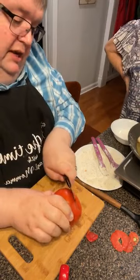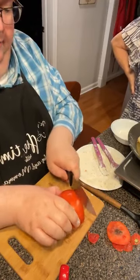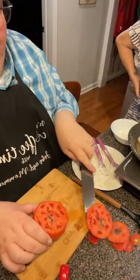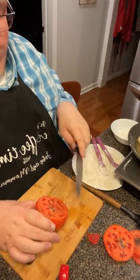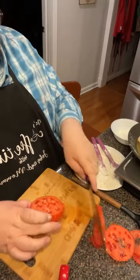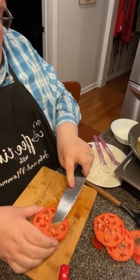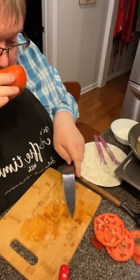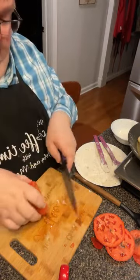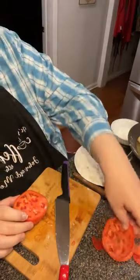There's a bad spot on this one — going to cut that off. We may just have to go to a whole new tomato. It looks like it's rotten to the bone, as they say — not really rotted, just a spot, but I don't want to taste that. First your nose tells you. I think we got down to the spot — it wasn't very big, but it's still there.